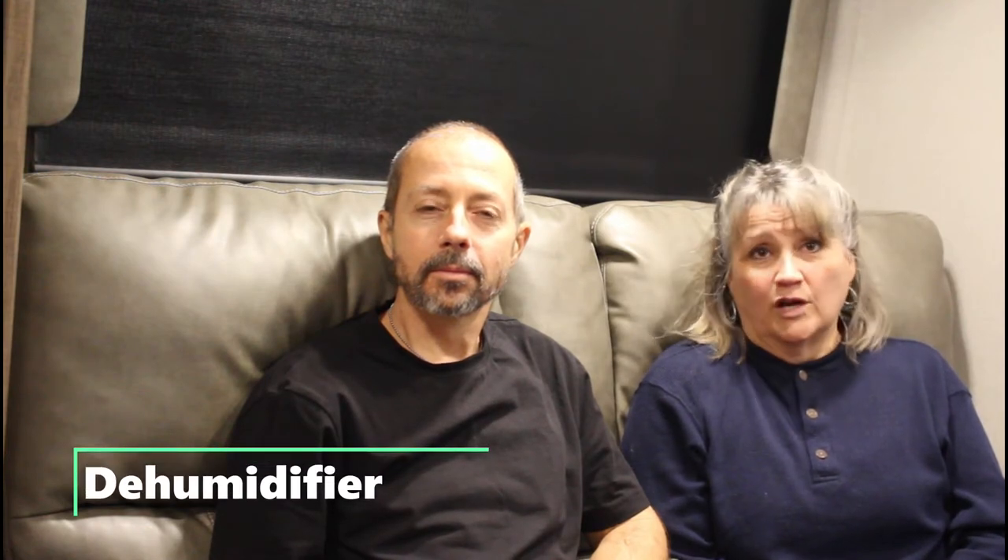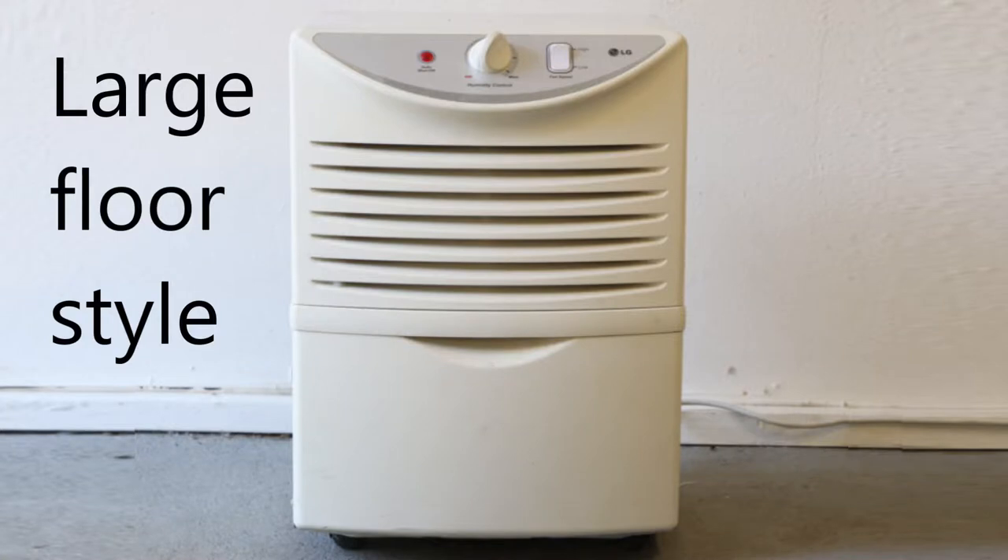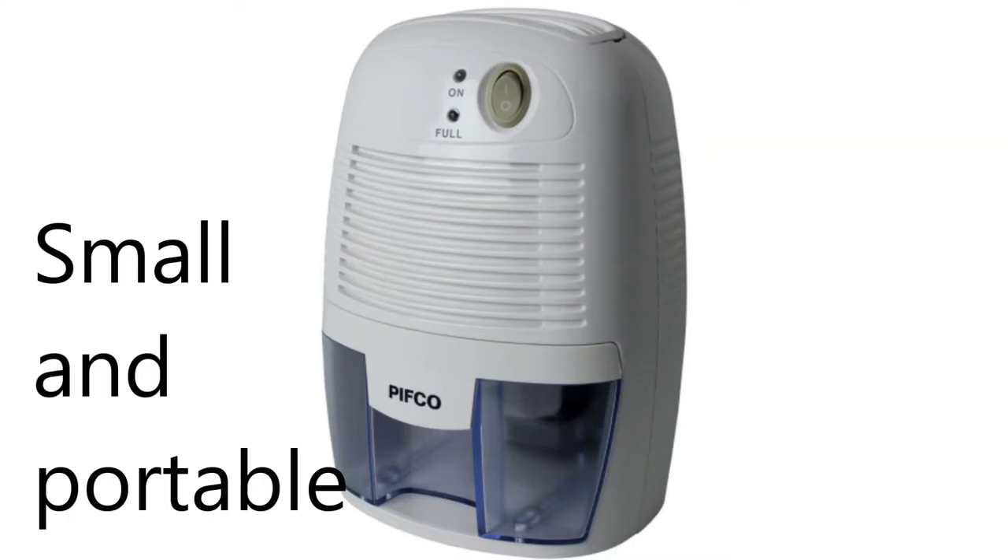Looking at the models available, dehumidifiers are usually rated as to how large a room they're designed to handle. You can easily estimate how many square feet your trailer floor is and get a dehumidifier that will do the job — just length times width.